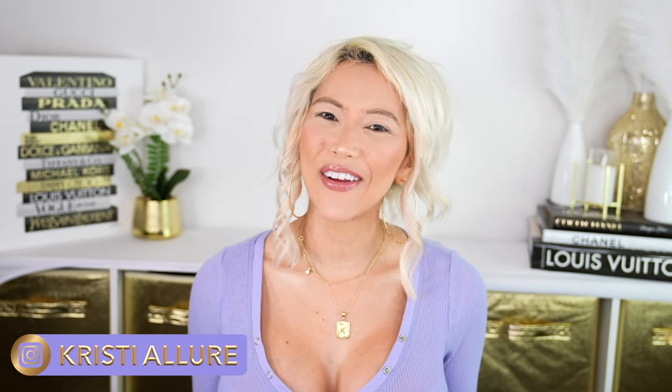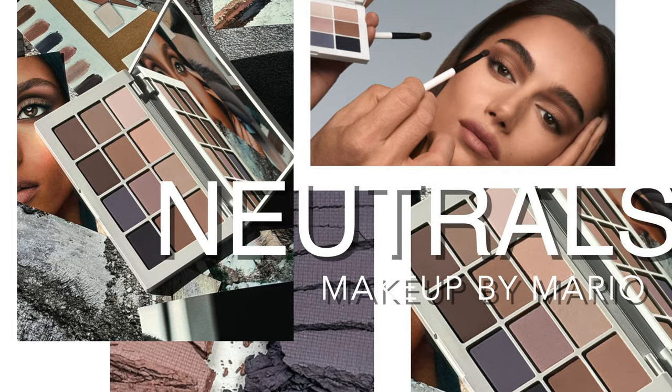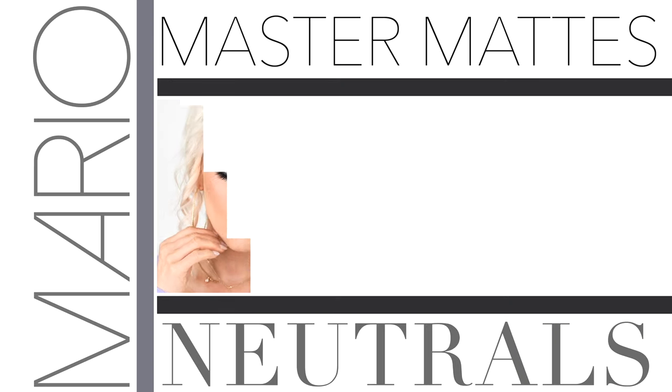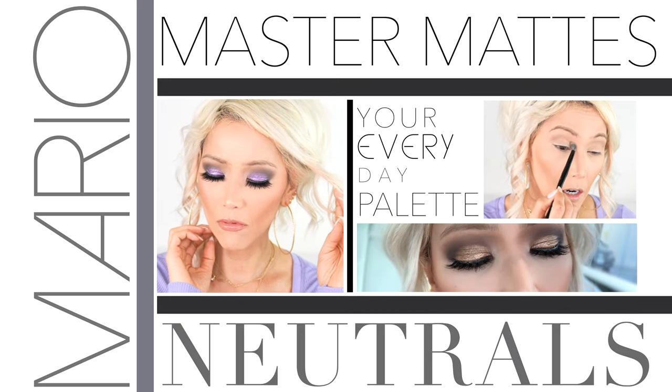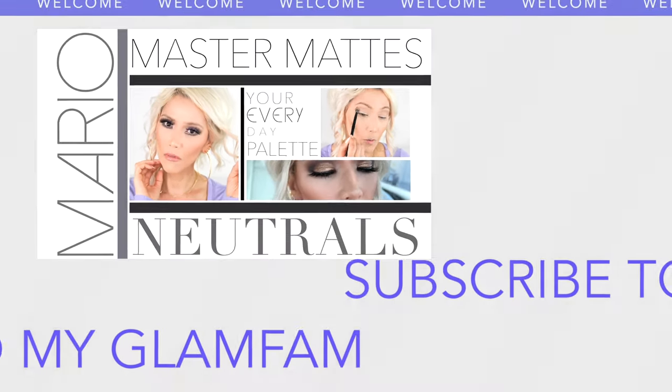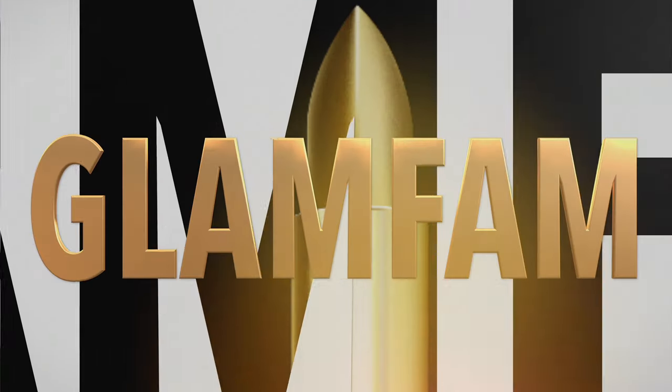Hello my beautiful glam fam and welcome to today's video. We're testing out the brand new Makeup by Mario Master Mattes Neutral Palette. I cannot wait to dive into this palette. This color story is giving me everything, you guys. It is so beautiful. I've been playing with it for the last week and I'm obsessed with it. So let's have some fun. If you're new here, I'm Christy. I'd love for you to hit that subscribe button and without further ado, let's get glowing.